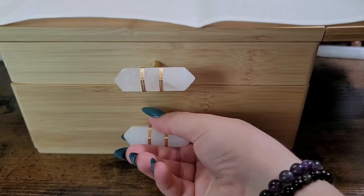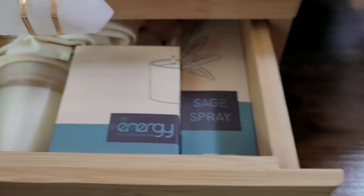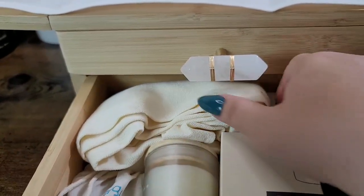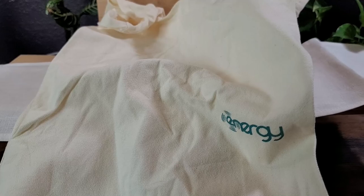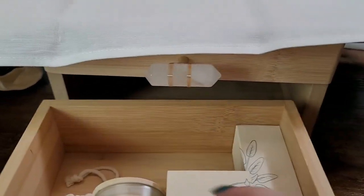Next up we have this bottom drawer. Guys, it's thick bamboo — it is nice and sturdy and it smells so good. I'm going to pull everything out. This is a bag that you can fit it all in — a nice bio bag — so you can fit the whole altar in it and carry it with you anywhere.